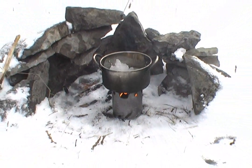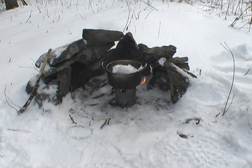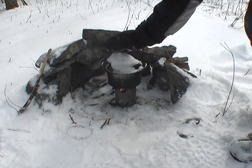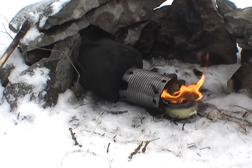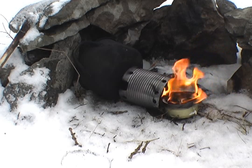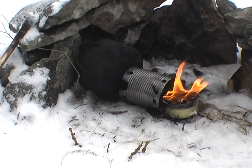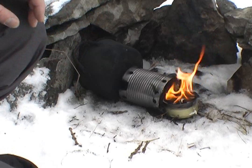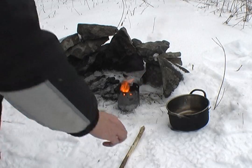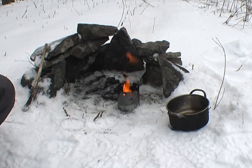Looks a lot better than before. What we have here is failure number two, and I think what we are learning today is that we really have to make sure we have a stable surface for this. Reset, and we start again. Good thing these wilderness survival candles last a long time.